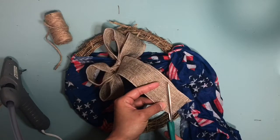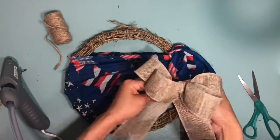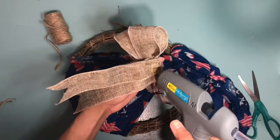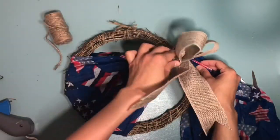I'm going to cut a V-shape at the bottom so it gives it a cuter look. We are ready to place the ribbon on the wreath. At this point if you want to just leave it like this and keep it very simple, by all means — it looks great.